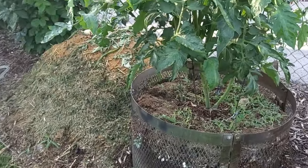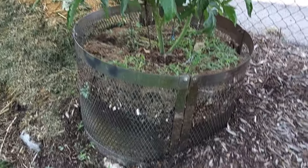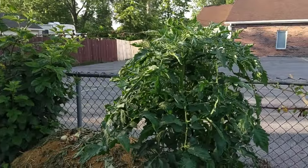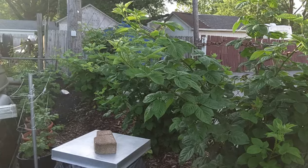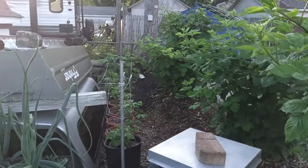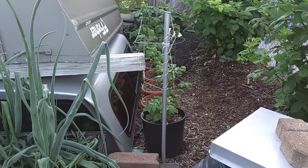Here is an old stainless steel fire ring that we've got filled up with soil, and we've got a tomato plant planted in it. And here's our Kiowa blackberries. Back there are some potatoes in those little pots — those are Baby Dutch.